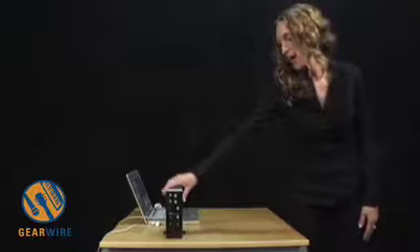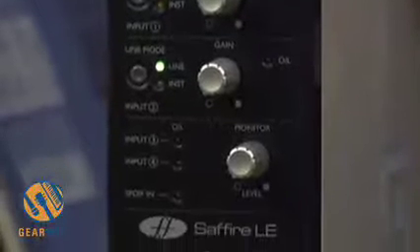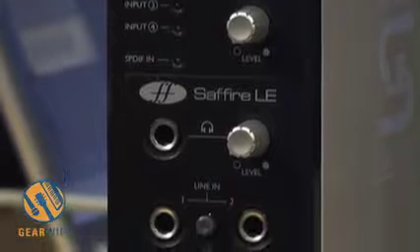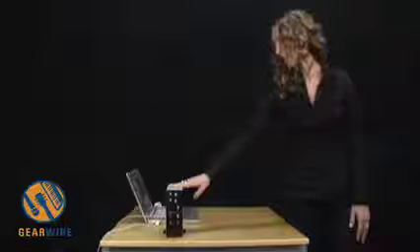You have six inputs simultaneously instead of four, and eight outputs on the back instead of ten. The inputs are two preamps and two line inputs plus SPDIF left and right, or alternatively four line inputs and SPDIF left and right. The outputs are six analog TRS outputs and SPDIF left and right. You still have MIDI in and out and two FireWire ports.